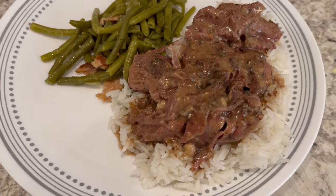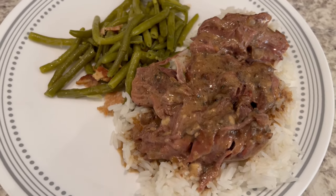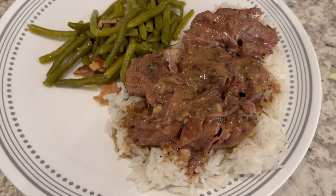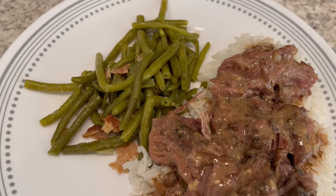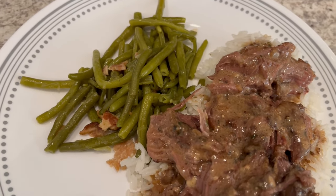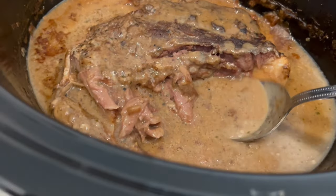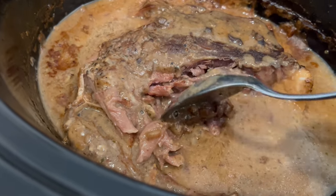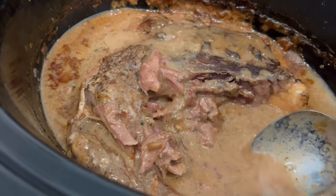Here is the roast. I cooked it for about 10 hours and it is super super tender. Serving it over some rice, and then I made some green beans with bacon fat and bacon. Here is the rest of the roast in the crock pot — you can see it just falls apart, and there's all that juice, all that gravy, all that fat.